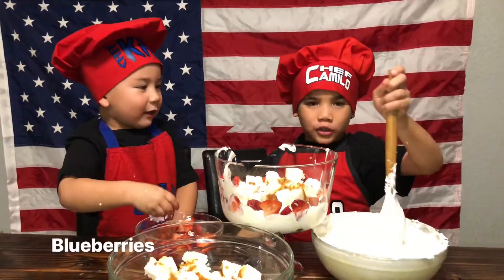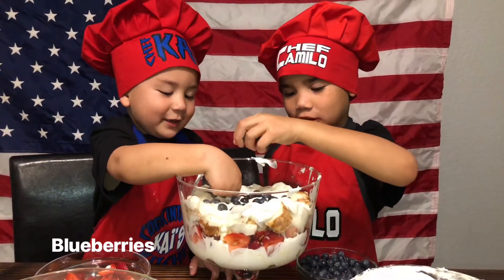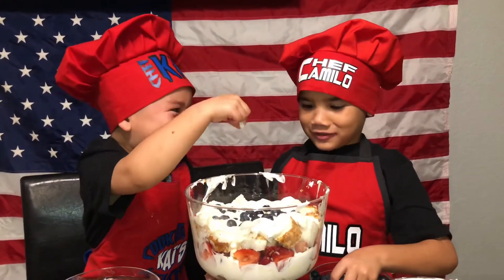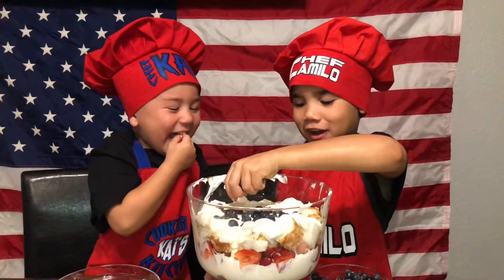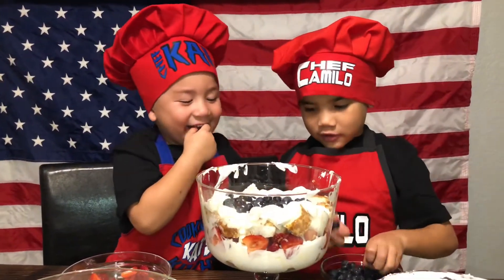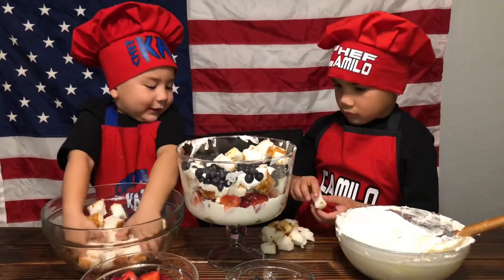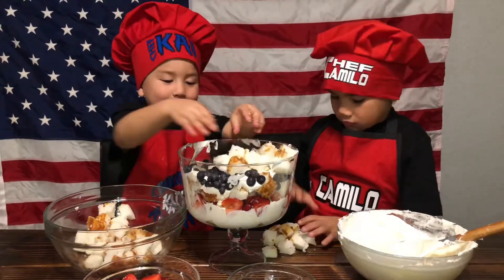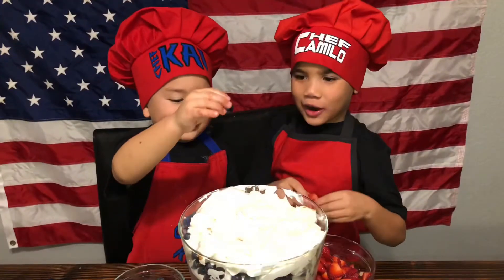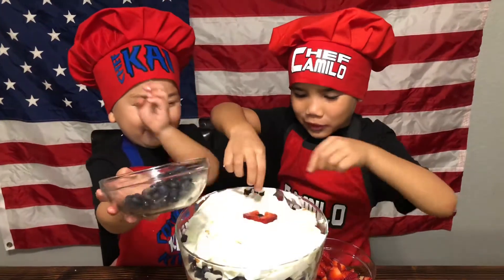Now we must put the cake on. Incoming blue! It's a snow berry. I'm making it even better. I'm gonna decorate the top and put the strawberries on the blueberries.